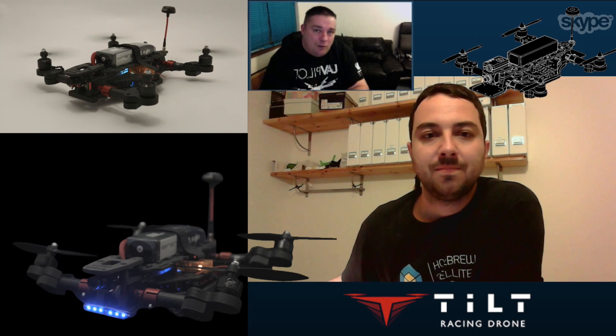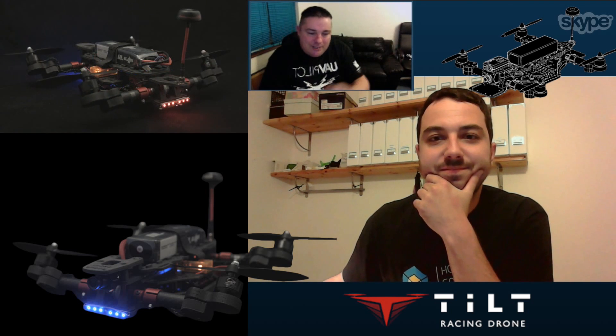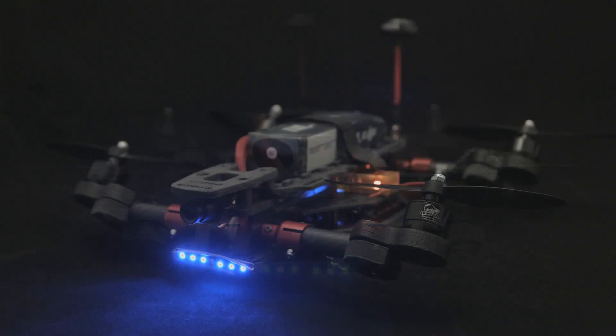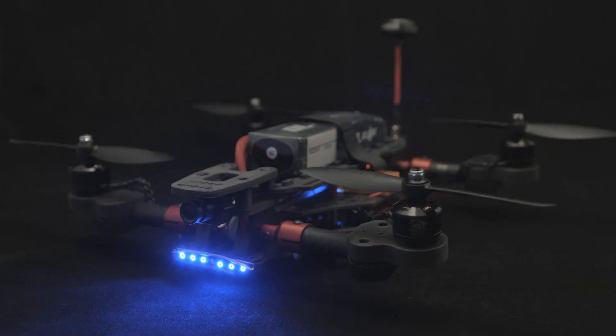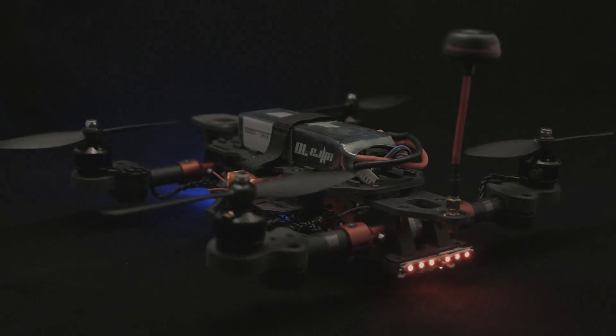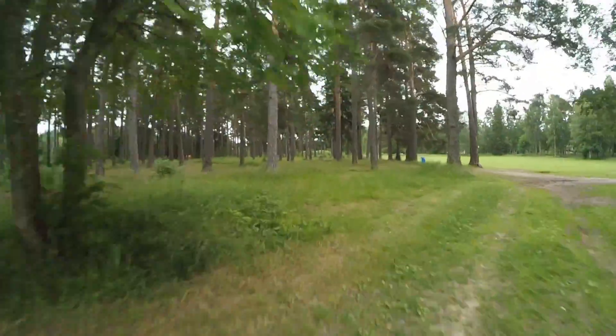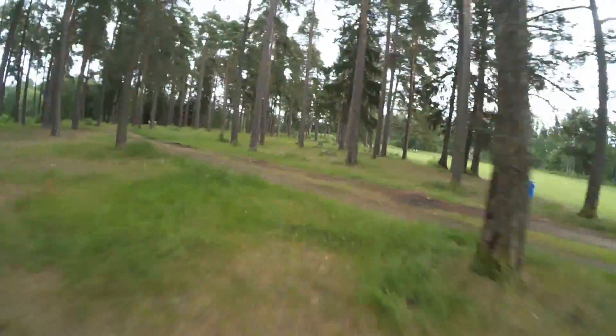So there you go, guys — what a fantastic video! I don't think I've ever seen an advert for a multi-rotor — without maybe the massive budget that DJI have — that looks so cool. Props to you there, Pau, for that — that was something else.